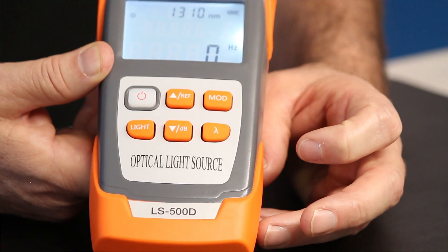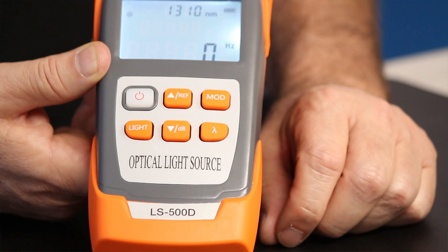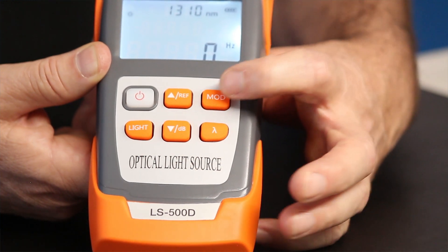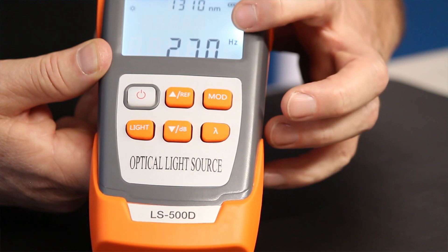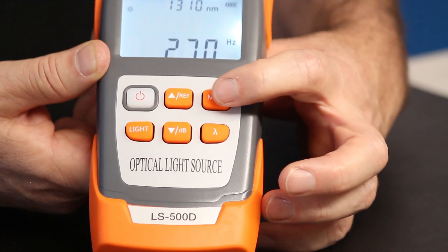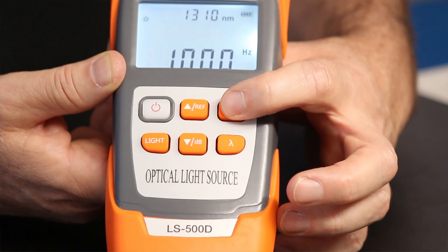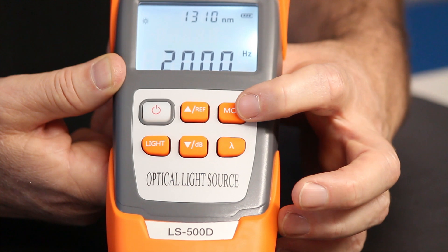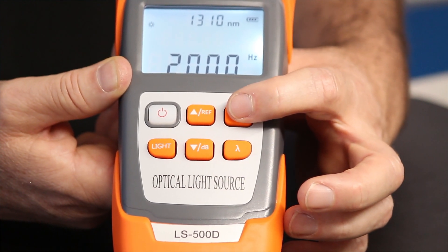If I want to put a modulation on the wavelength to make sure I can identify a specific fiber that we're testing, I can hit this button here. You can see once I do that, you have a 270 hertz modulation on that wavelength. I hit it again and it goes to 1k. I hit it a third time and it goes to 2k. So there are different modulations you can put on these wavelengths.